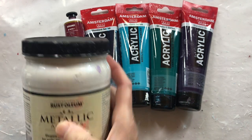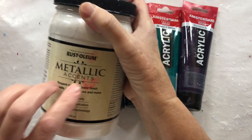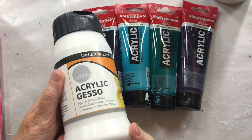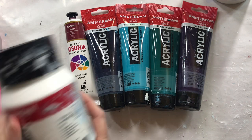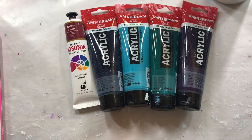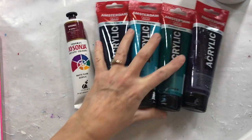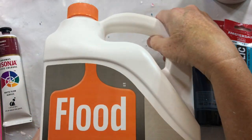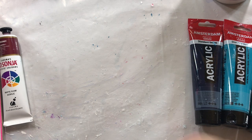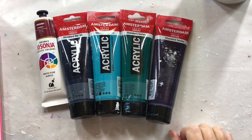I'll show you what the white pearl does when I show you the dried results. My cell activator is going to be white, and it's a mix of gesso — dollar store gesso — white gesso, Amsterdam acrylic white paint titanium white, Floetrol — North American Floetrol, not Australian Floetrol. So that's what I mix together for my cell activator today.